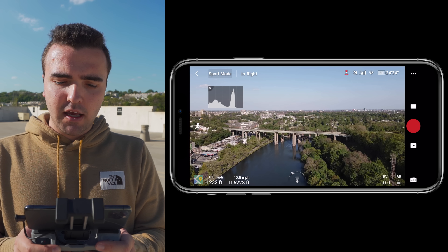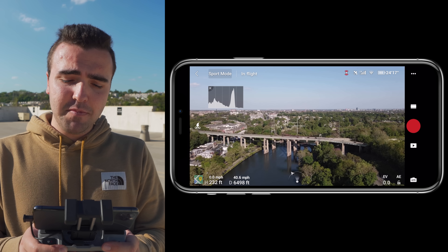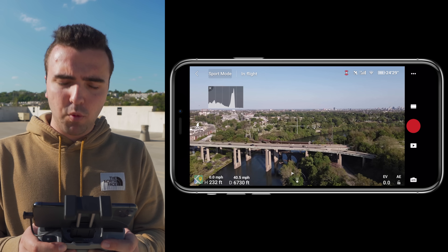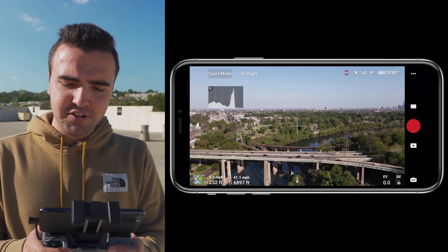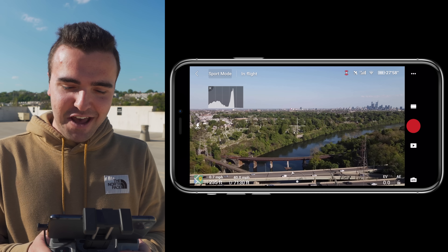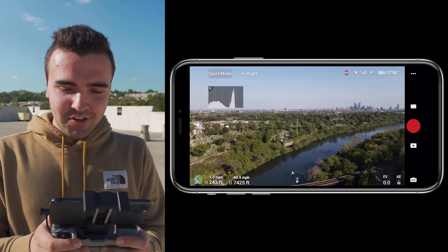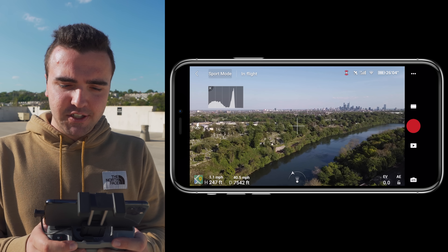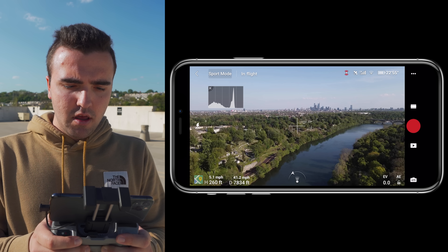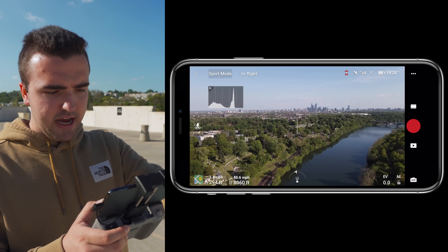If we can break two miles, I'm going to be very happy — that's going to be pretty incredible. We're spinning around the dog leg, around the river here. We're flying over the Schuylkill River. It was just yesterday I had my first flight here with the Mavic Air 2, and I've flown it so much since then. Let's up the altitude here, just so we can get a better connection and a better line of sight.